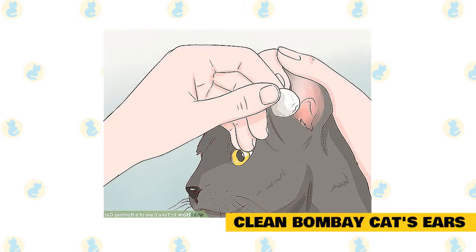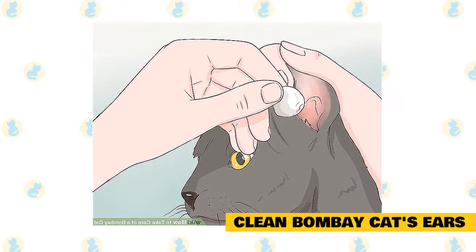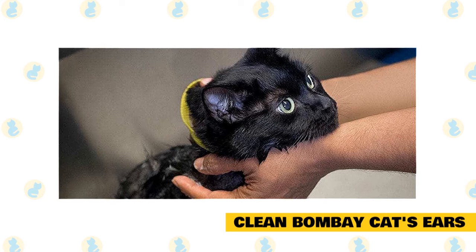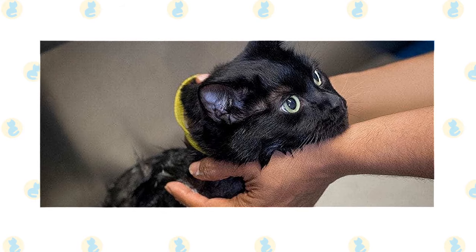Clean your Bombay cat's ears. Bombays, like all cats, need their ears cleaned regularly. Clean them when you notice a buildup of wax on the inside. Ask your vet for a good cleaner, then use a cotton ball or swab moistened with that cleaner to gently bathe the inside of the cat's ears.